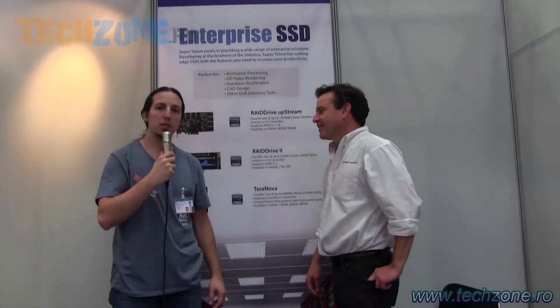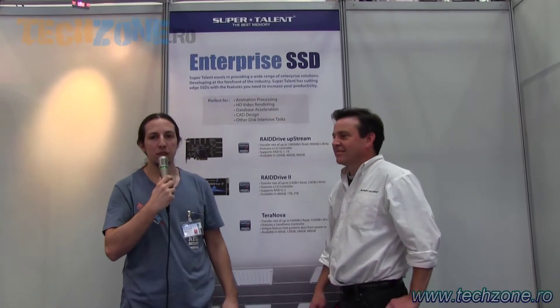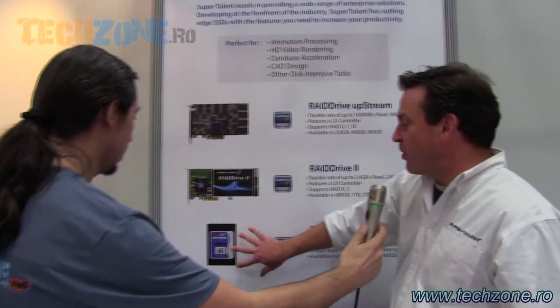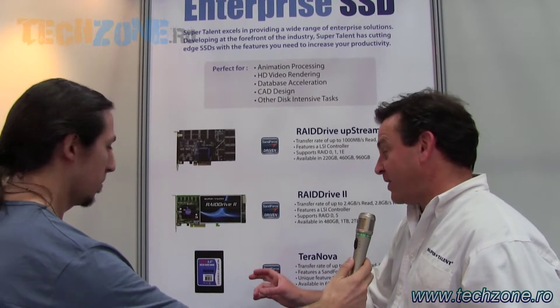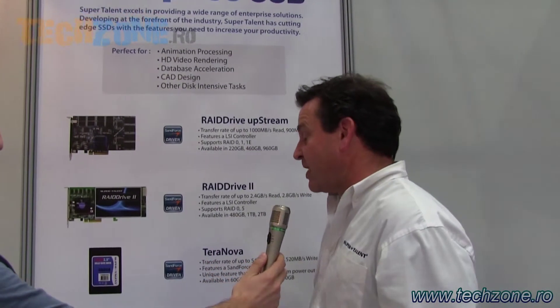Hello, I'm Bruno from TechZone.com. We are in the series of SuperTalent, and we will find out what the producer brings to this exhibition. I was going to tell you about some of our new flash drives, and what I wanted to do is point out the way we're used to seeing flash drives — that was a 2.5 inch drive plugged into the SATA interface, whether that was SATA 2 or SATA 3.